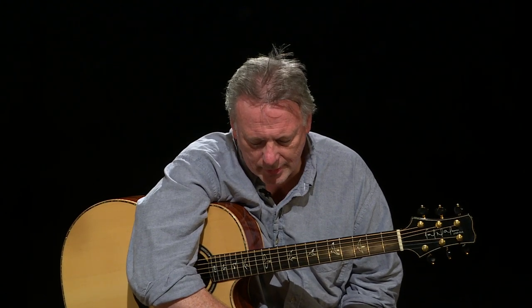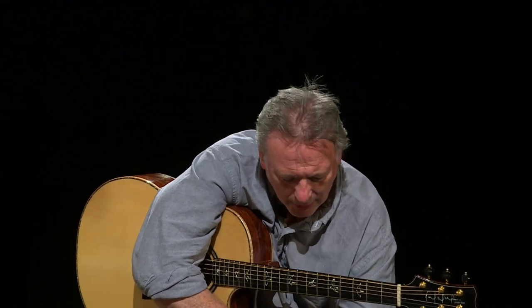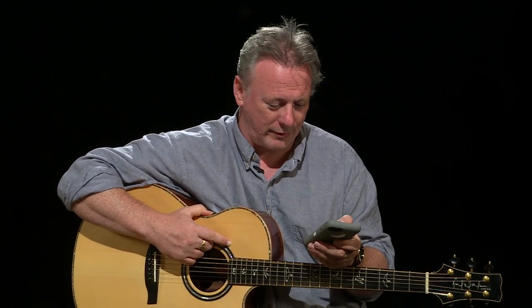I'm going to use as an example a tune that I've taught for Stefan. In Irish: 'Will you come home with me?' This is a tune I heard years ago from the band Planxty, one of the most important bands in Irish music. The tune is this.